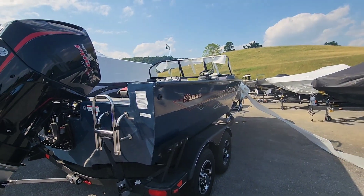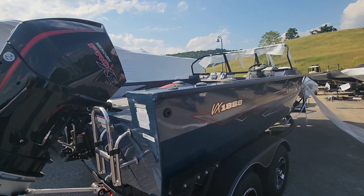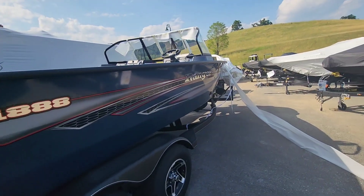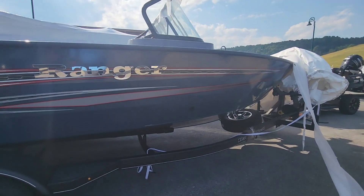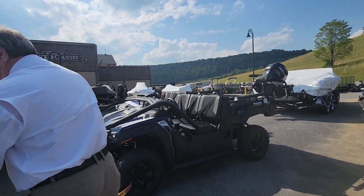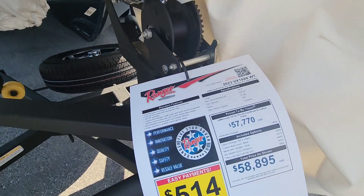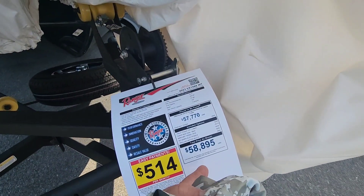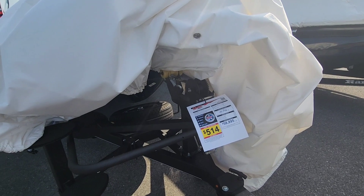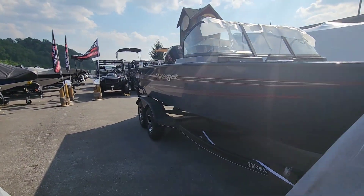The other model is a 1788, so the 1888 makes it a foot longer and deeper, and then you get the bigger 225 motor. We think this is a 50 mile-per-hour boat. The price tag is up front. This price includes the trailer, the motor, and the boat — the only thing not included is a $75 dock fee. It has a spare tire, which I like.